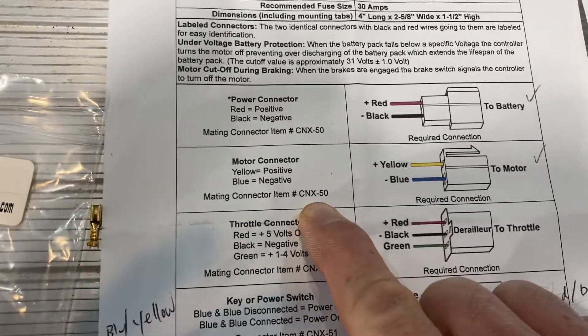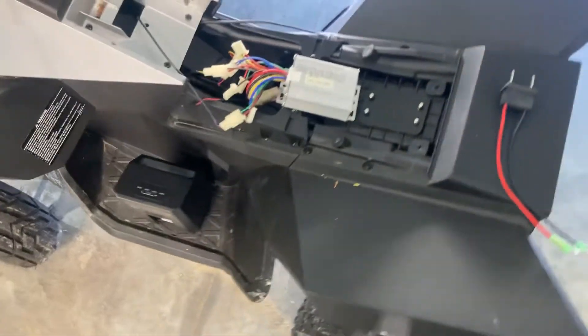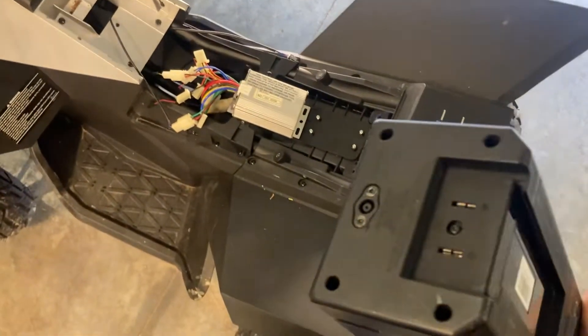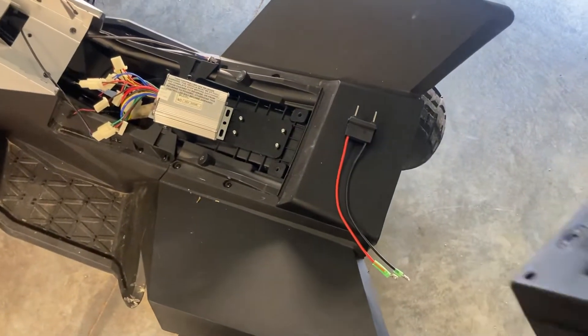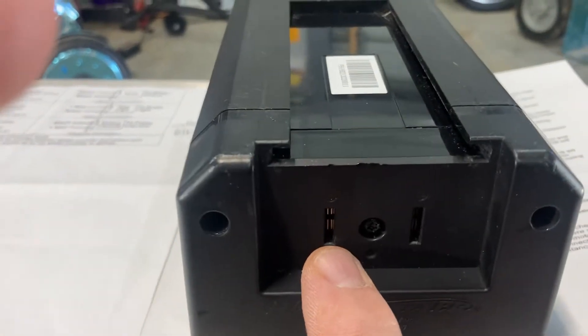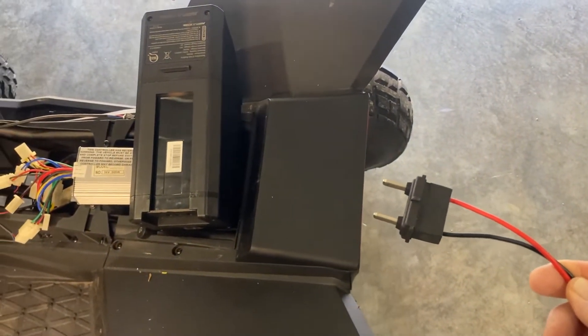The other issue I had was that I wanted to use the stock battery. I looked at a few different options — a lot of people use different batteries — but I have the battery and it works. As you can see, it's got two little tabs that connect when you slam it into the back of the Cyber Quad. That is called a battery discharge connector, and it's a pretty common part.